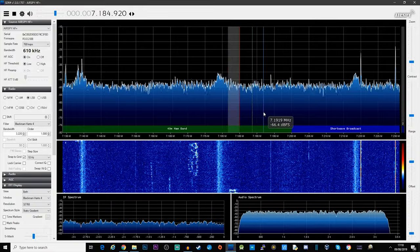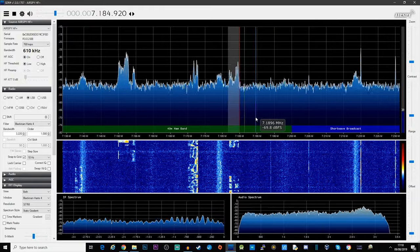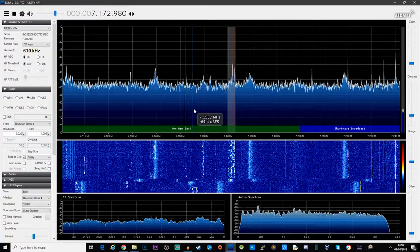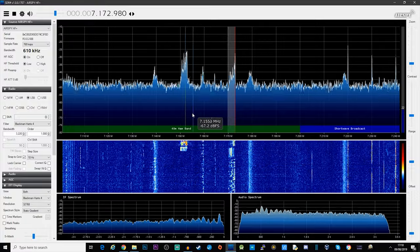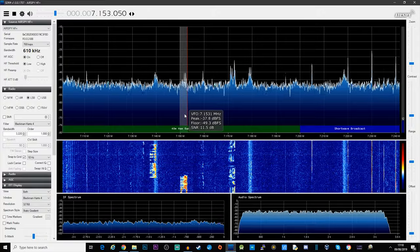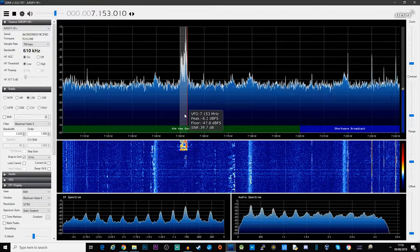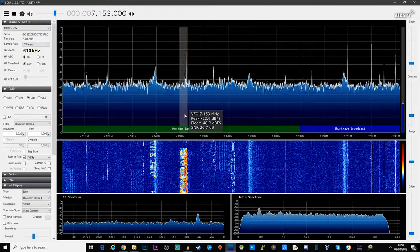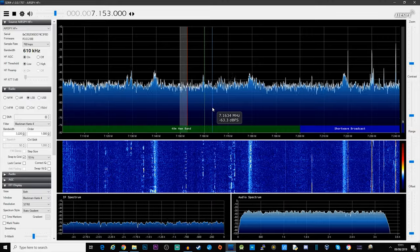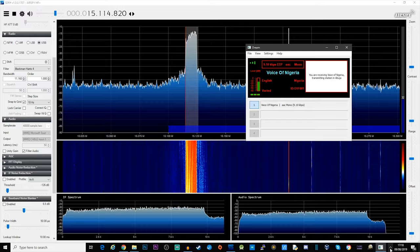At the moment I'm tuned into the 40-meter ham band on 7.184 MHz, lower sideband. Let's have a little listen to hear what it sounds like.